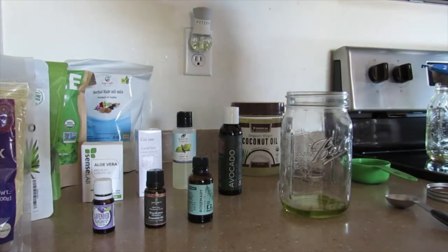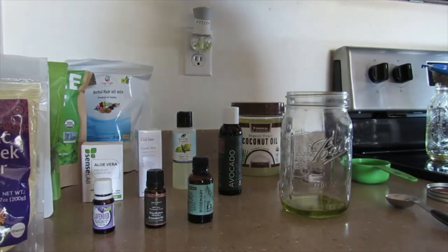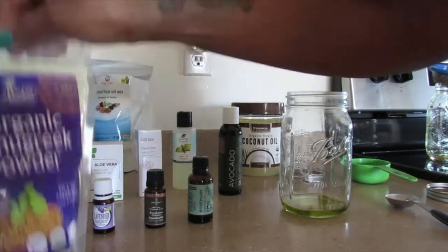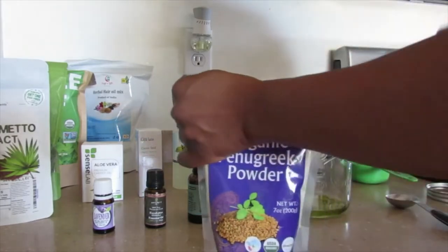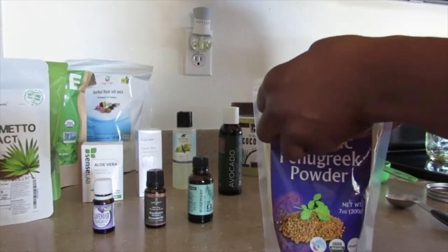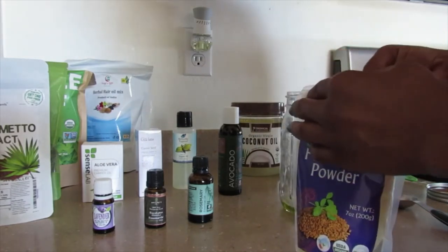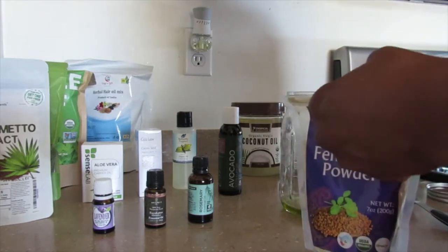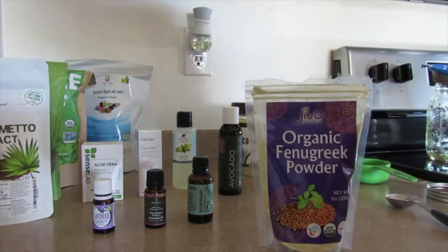I'm going to come back because I have not opened any of this stuff — if you can see, all this stuff is brand new. This is the oil that I've been wanting to make for a while now, I've just had so much stuff going on. I'm not going to actually measure anything. Like I said, this is a new product — it's always trial and error and I kind of just wing it first. I'll come back after I open up all this stuff.